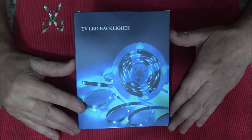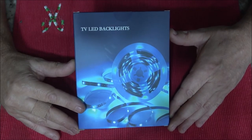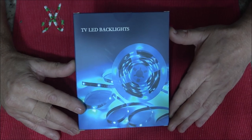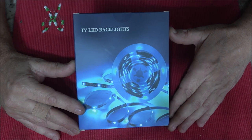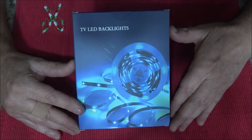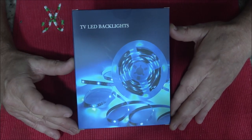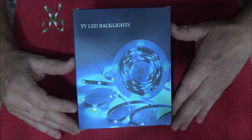These are color changing RGB. They will sync to music — it has a built-in high sensitivity microphone, and the color and brightness will automatically change with surrounding sounds. There are three ways to control this: you can control it by the remote, by the app, or there is also a three-button controller.